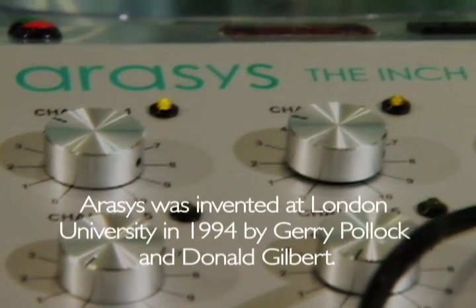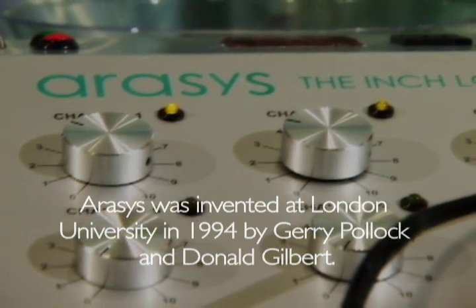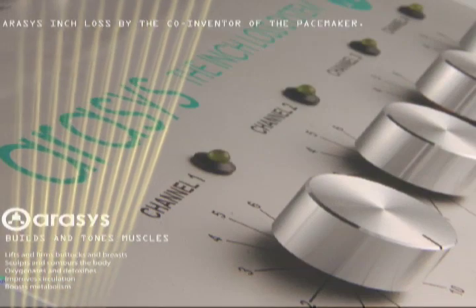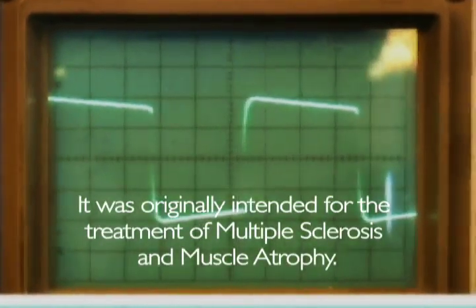IRISIS was invented and built in 1994 at London University by Jerry Pollock, the co-inventor of the first pacemaker, and Donald Gilbert, a renowned cellular biochemist. It was originally intended for the treatment of multiple sclerosis and muscle atrophy.